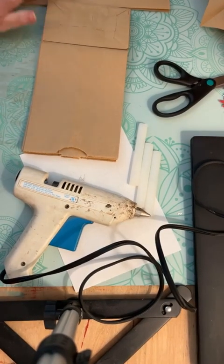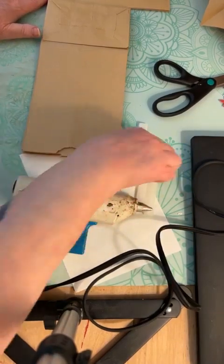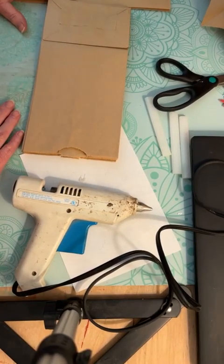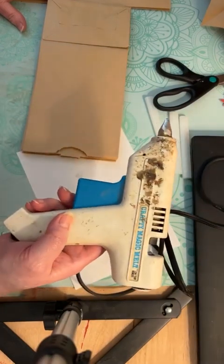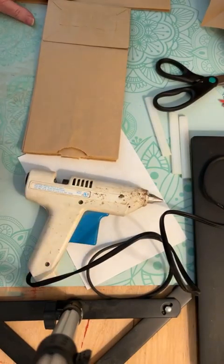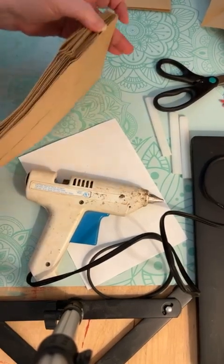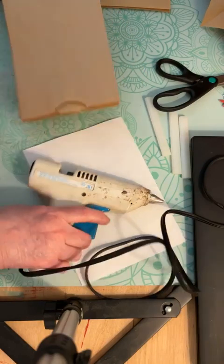What you're going to do is heat up the glue gun — mine is probably 10 years old, glue everywhere on it. Use low heat so you don't burn yourself as bad. What we're going to do — I've started this just so we don't take too long — we're gluing the bags together.